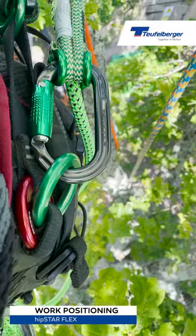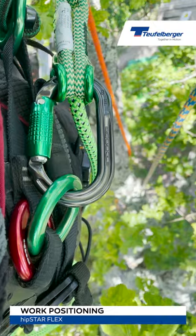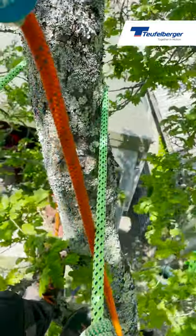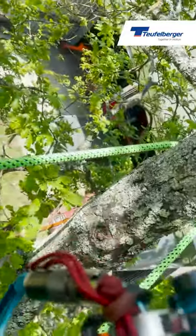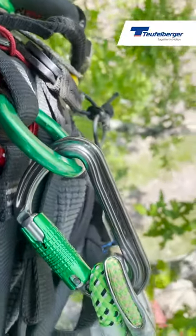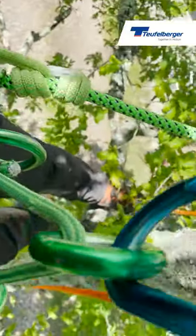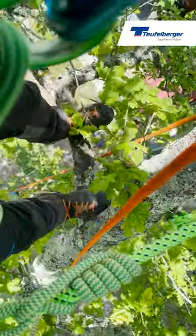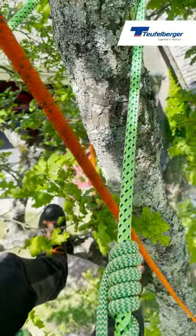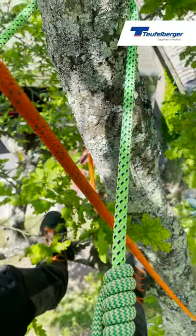In this portion of the video we're going to show you how to use the Hipstar Flex to achieve a really good, comfortable work position in the canopy. With the Hipstar Flex attached to the upper side rings on the back support of the harness, it can be used as support — as if you're against a pole — going around the tree, it must come back to the opposite ring on the other side. This is really only to be used if your feet are securely placed on a branch or against the stem, or perhaps when you're using a pole or working on spikes.